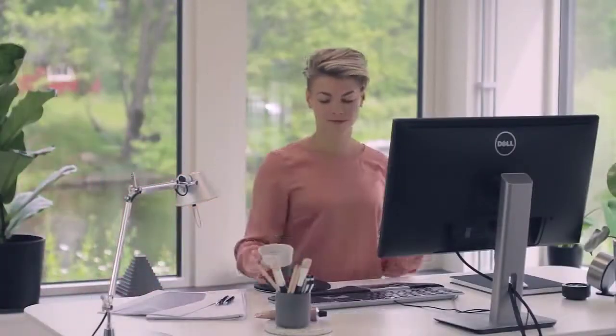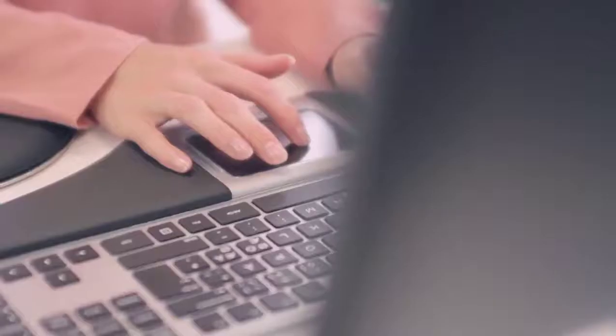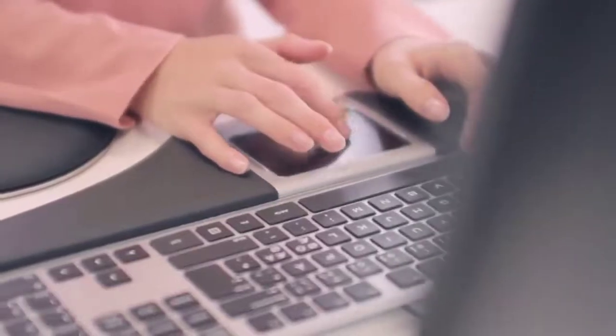Thank you for choosing OptiPad, an ergonomic mouse that is simple to use. We want you to get going as fast as possible. But first, let's run through the most important and useful features.